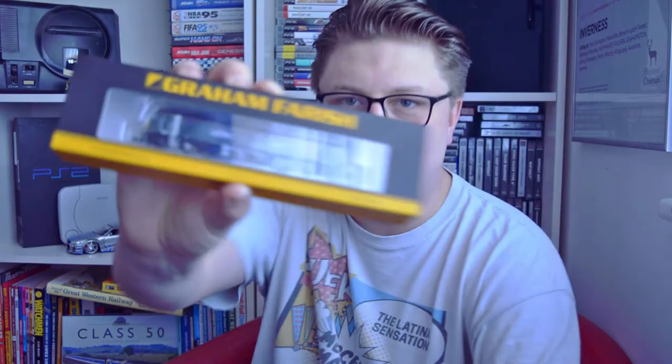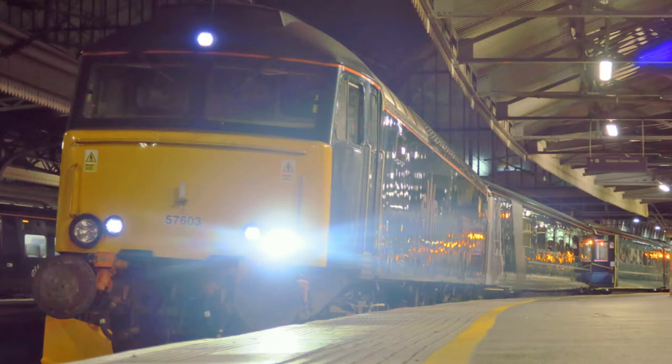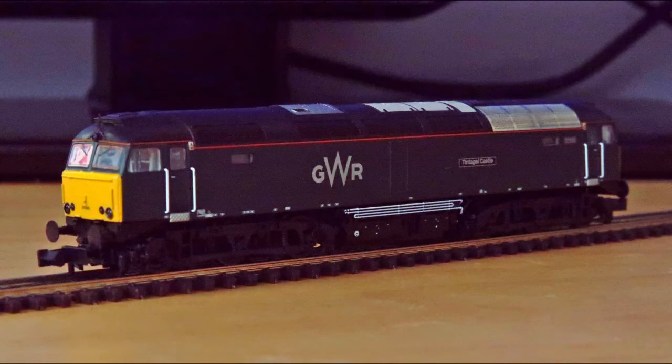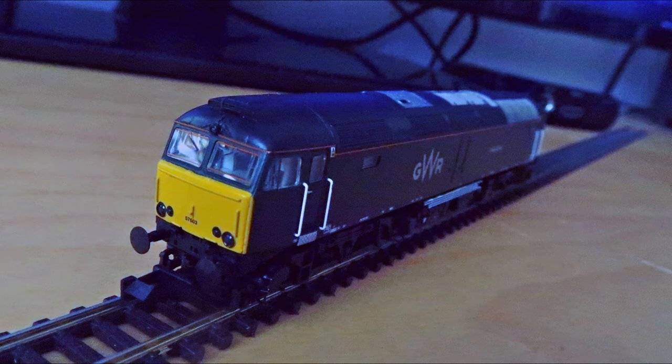Especially as those weren't the only two locos I picked up that day. I also decided to pick up a third one, because my bank account already hated me — why not just really compound it? As I was paying for my 50s, I suddenly saw a Graham Farish Class 57. Not only is the Class 57 the locomotive that hauls the Night Riviera down to Penzance and back to London, but the very day that I got this it had just brought me back from Penzance to London on the Night Riviera. This model is the GWR-liveried Tintagel Castle 57603 — the exact locomotive that hauled the Night Riviera train I went down to Penzance on and made my film about. Finding a model of the very loco that hauled me down there, I kind of had to have it.